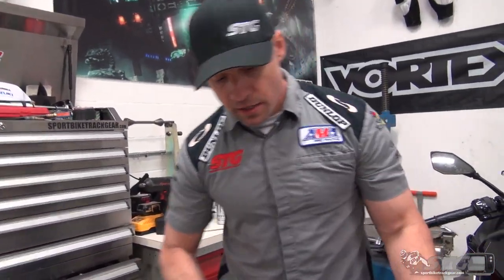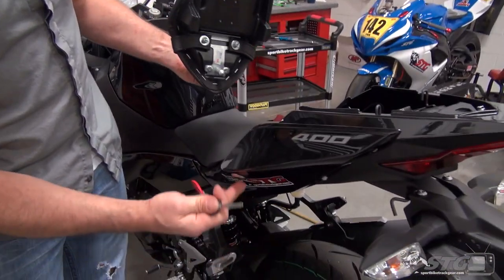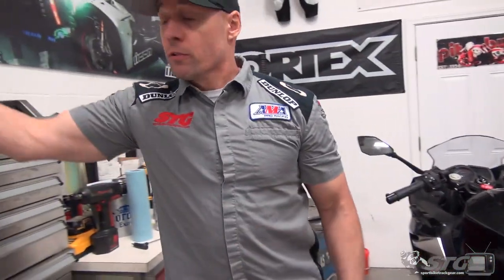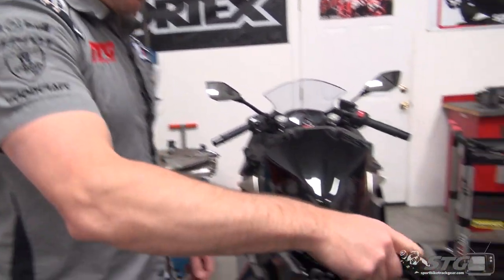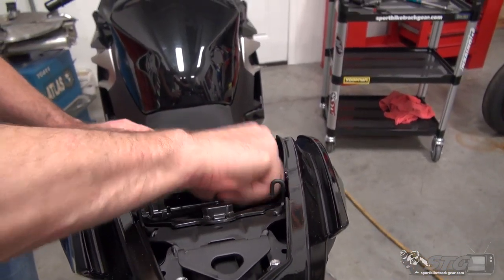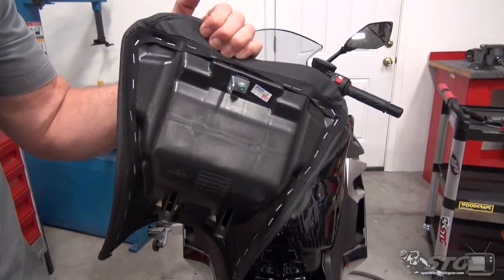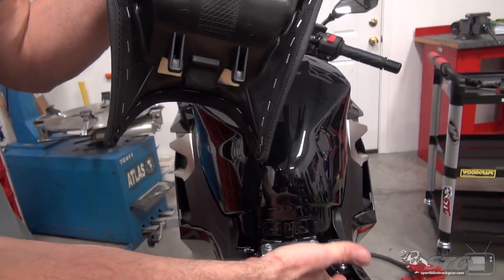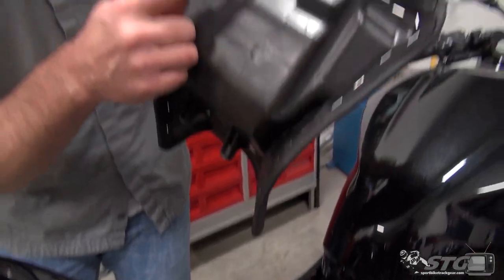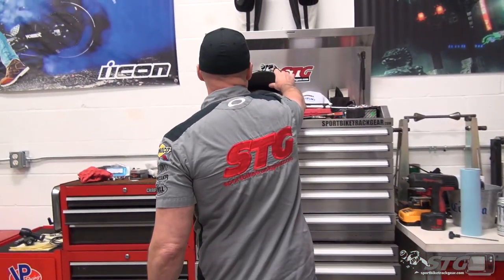Starting right at the top: the seat. You have to start by removing the rear passenger pylon — use your key back here. Once you've removed that, inside the tail you'll see there's a loop attached to a cable; that is the release for the rider seat. Pull back — boom. There's a latch right here. There are two tabs that slide underneath the fuel tank brace. Make sure those are clipped in and this is firmly engaged once you've removed and reinstalled, so you don't find your seat laying on the side of the road.